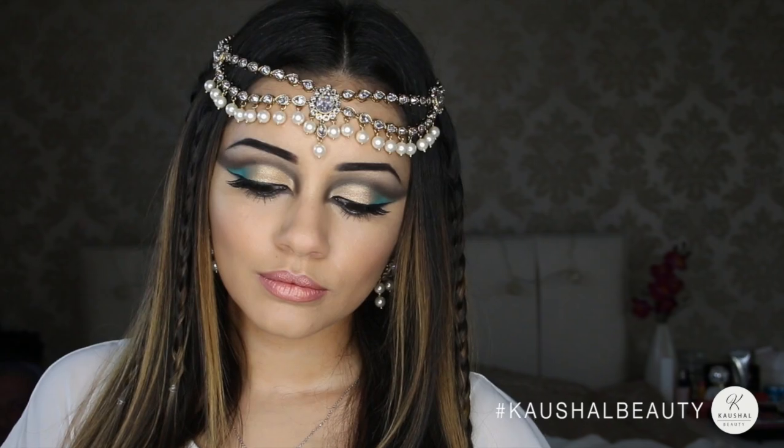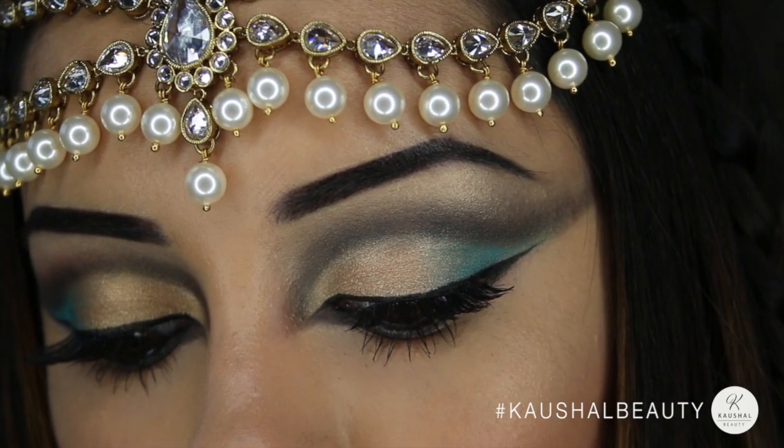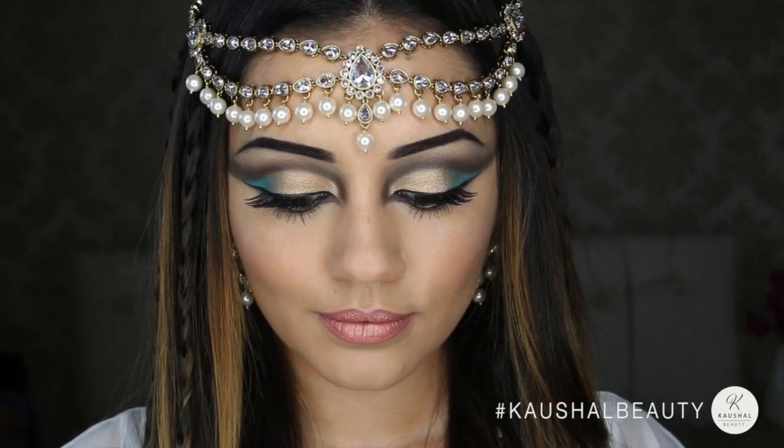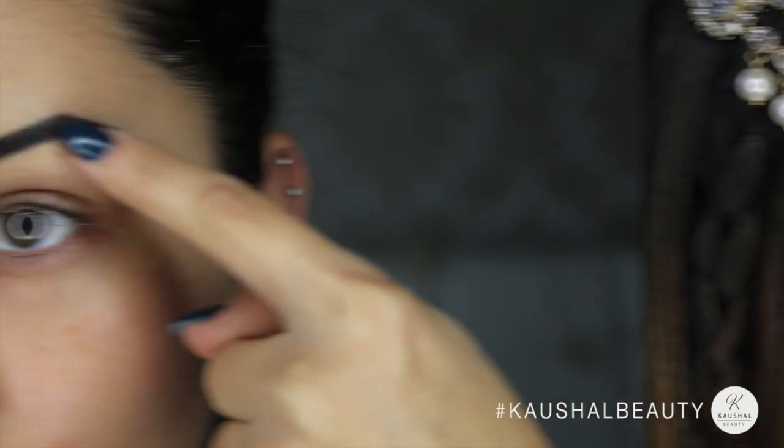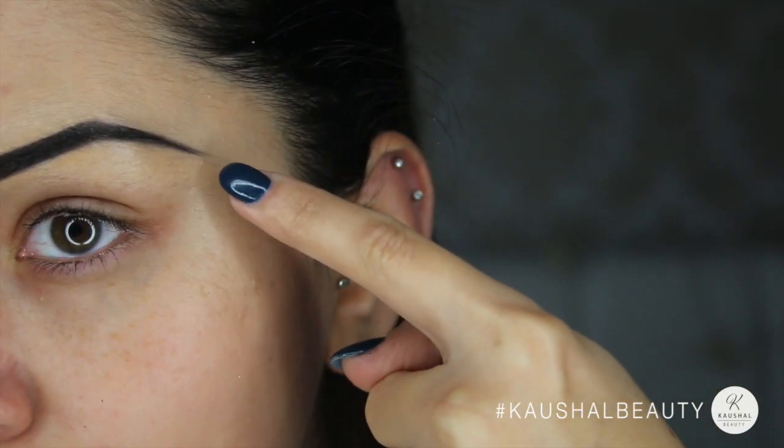Welcome back to my channel. Today I'm doing this Cleopatra-inspired makeup tutorial which is perfect for Halloween. I filled my eyebrows in extra dark with a really sharp arch.